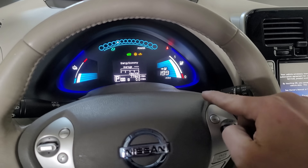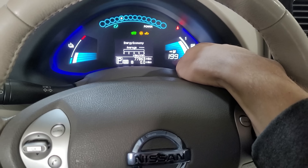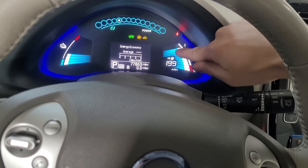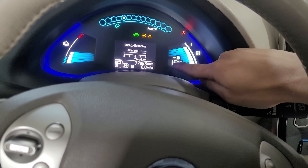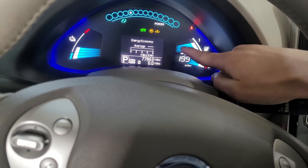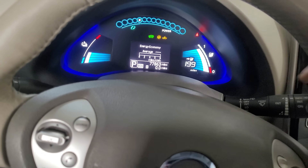I just started the car — I kid you not, first start. It's reading the correct range and we're all the way up to full bars. At 80% charged it's showing 199 miles. It's a 250-mile range car — I have quadrupled the range of this Leaf.